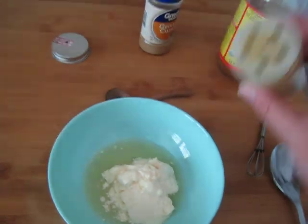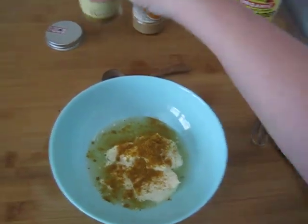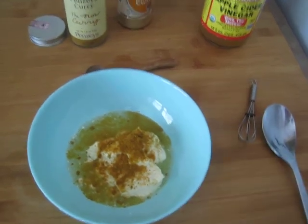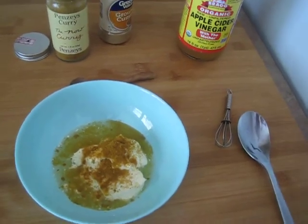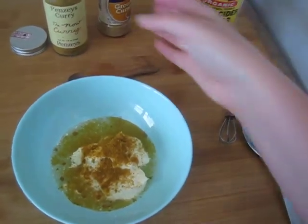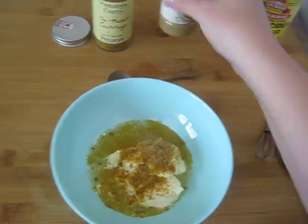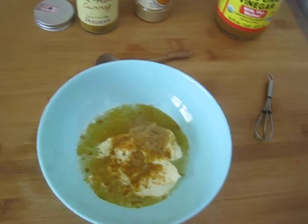Now you're gonna add your curry — that's about a teaspoon of curry there. I really enjoy the curry flavor, it just balances so nicely with the vinegar. And then just a dash of cumin.